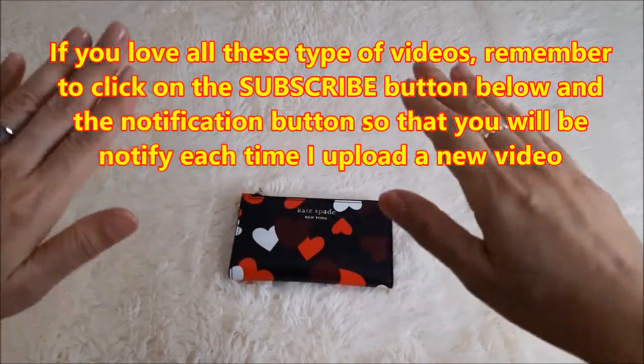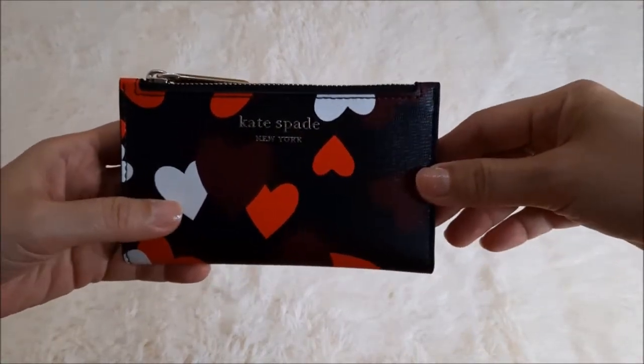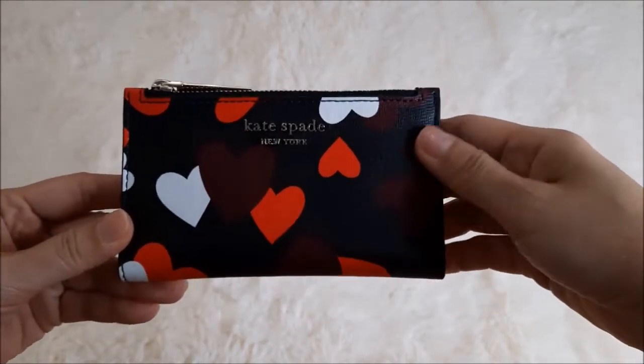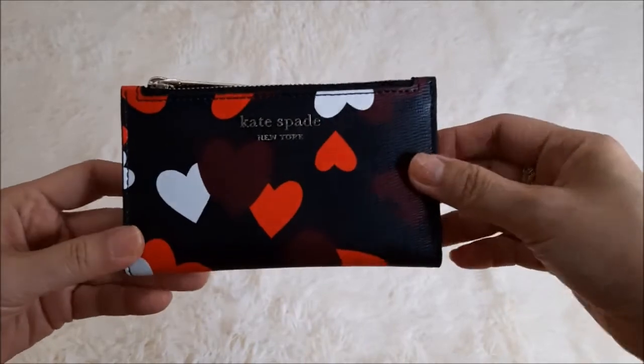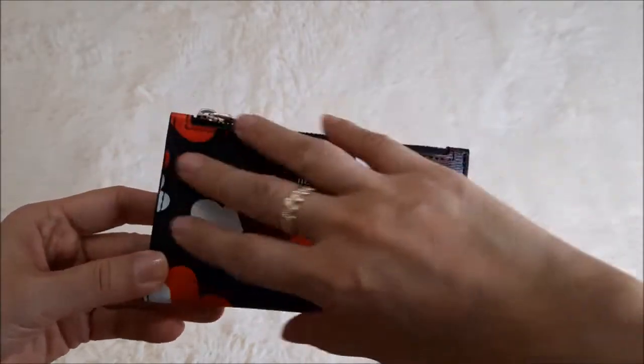Today, as you can see, I have this Kate Spade wallet with me. This is known as a small slim bifold wallet. I got this not long ago and I'm still using it. I'm just sharing with you my first impression, what fits inside, and the dimensions.